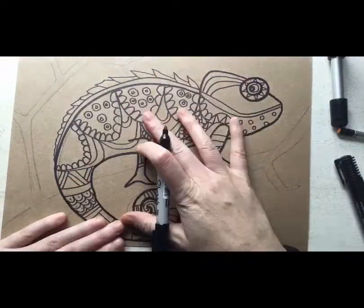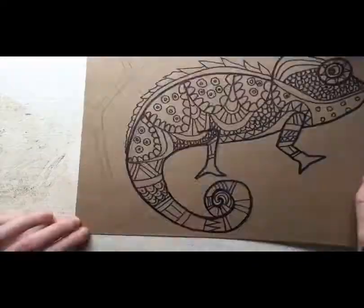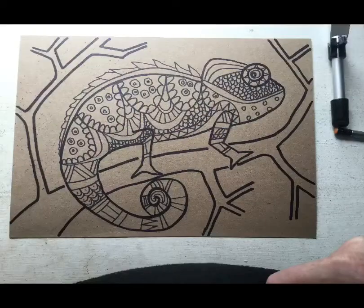Then you will fill in your chameleon with lots of different patterns, and you can see I'm doing that now. Do not forget the branch your chameleon is sitting on. I made my branch go off the page and you could do that too if you would like.